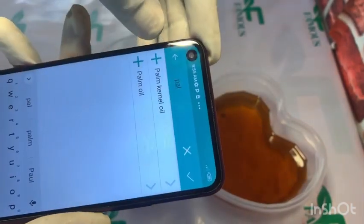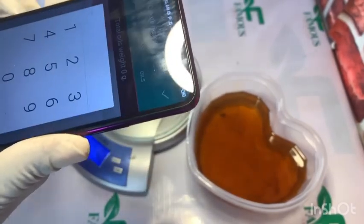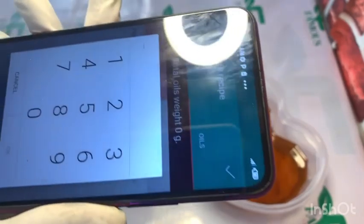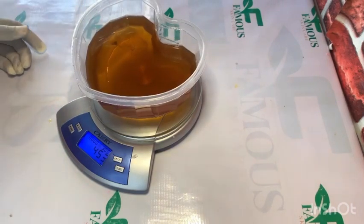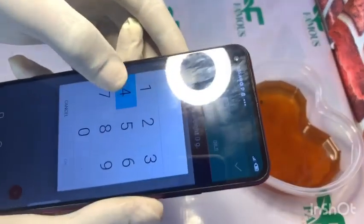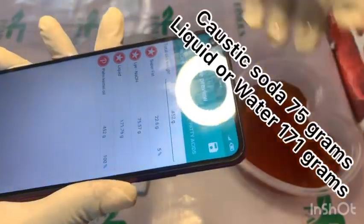The beautiful thing about this app is that it helps you know the accurate measurement of your caustic soda and water, so you won't end up adding too much of anything. I'm going to type 452 grams into the application, then the app will tell me the quantity of caustic soda and the quantity of water to use against this quantity of oil. You can see me operating the app.